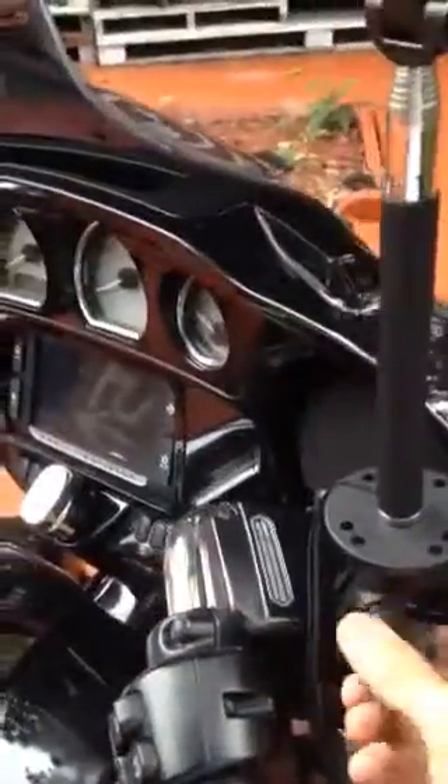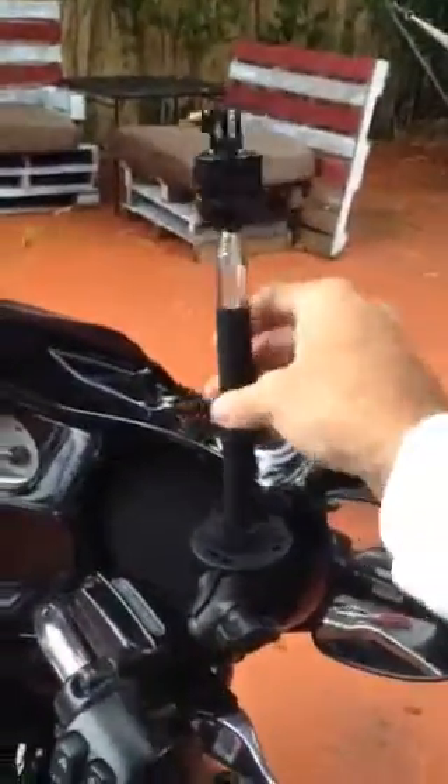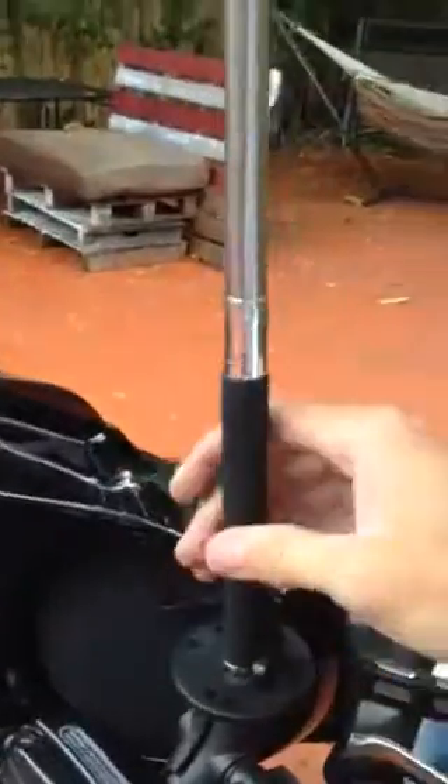This is my GoPro mount. It's held on by a RAM mount, which has a ball on the bottom that locks into another ball attaching to this GoPro stick I purchased online. It's removable and also extends out up to three feet, so you can simply screw it on here.